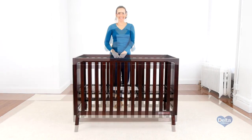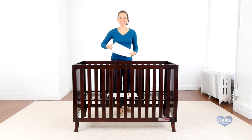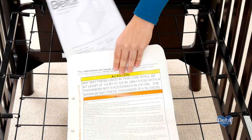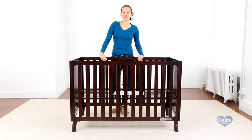And that's it. Remember to put the instructions back in the pouch they came in — you're going to need them later. Congratulations! You've just assembled your Manhattan crib.